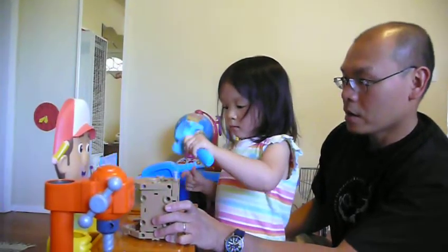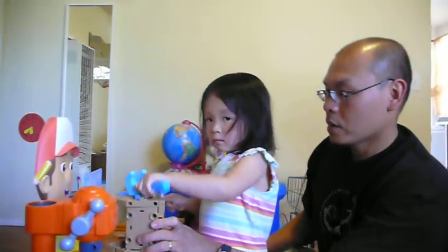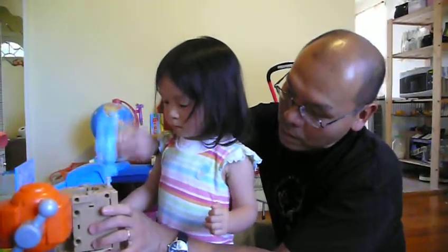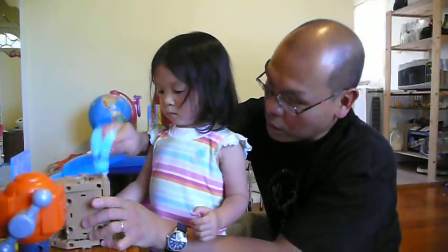Okay, look more. More focus and put it in. This is here. Daddy, try to help. Okay? One second. Wow. It's a bite. Oh, there you go. Oh, wow.